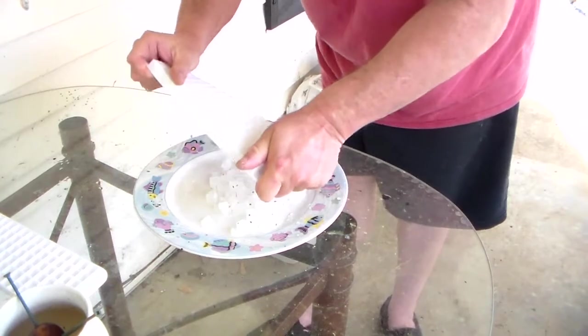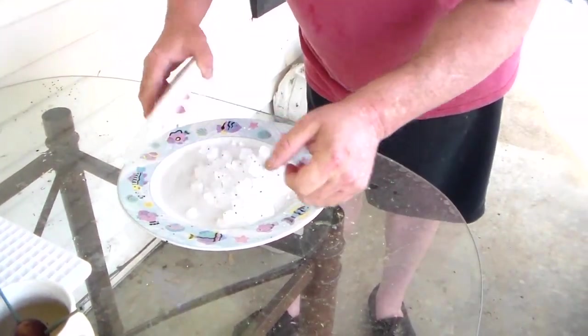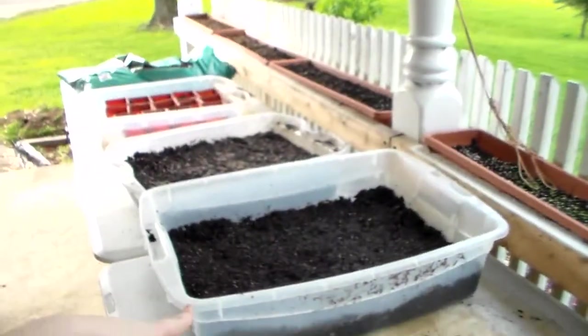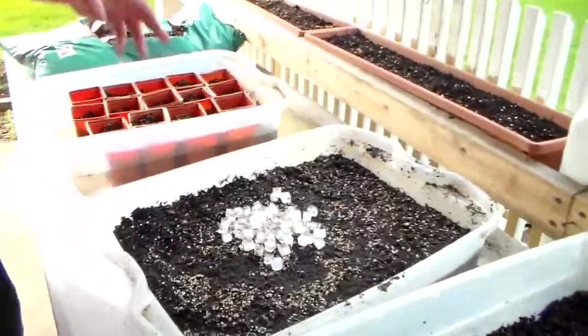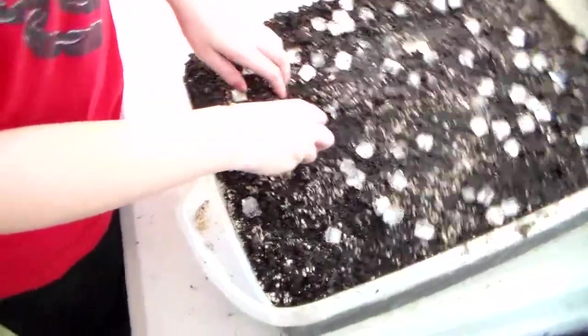Not every one of them is going to come out easy — that's the first batch. So what we're going to do — that's the last one we just did, it's finished — we're going to put these ice cubes in here.